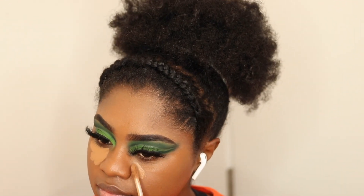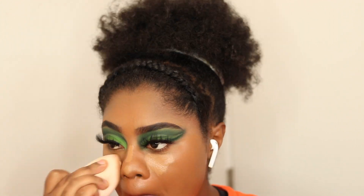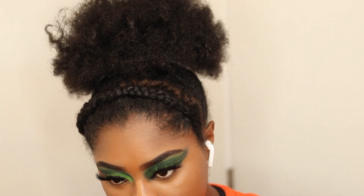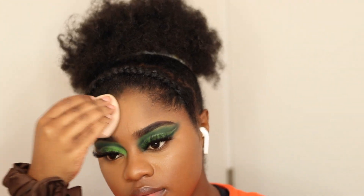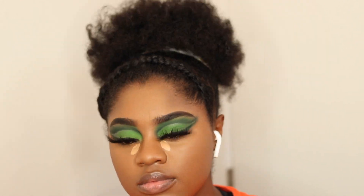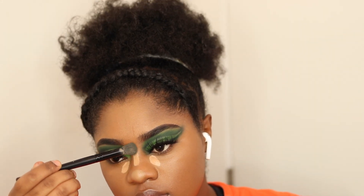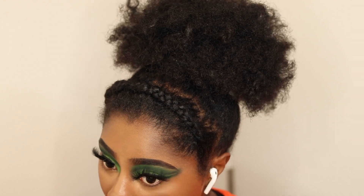For my first concealer I used my JLo Beauty concealer, and of course I'm out of frame because I just can't seem to get it right. I tried to clip out the worst parts. Then I'm going in with my Tarte Shape Tape Concealer just to brighten it up, because I didn't feel like doing the most today — I was just trying to make the video.